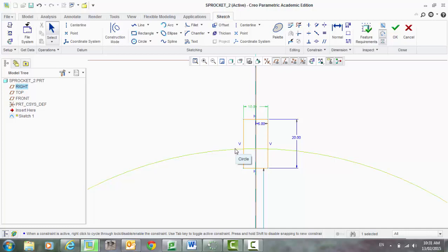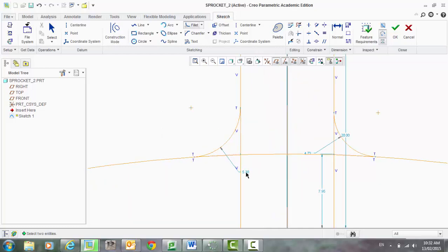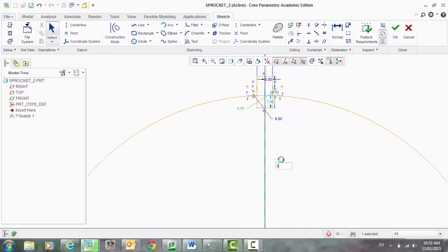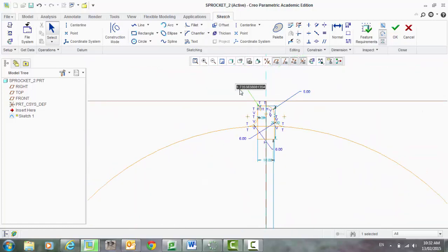Let's put some curves on here, so I'll use a fillet — there and there. And let's fillet there and there. Let's clean that up, make that 6, and that one can be 6 as well. Next, let's put a small fillet on the top — there and there — and dimension that, make it 5. And 5.